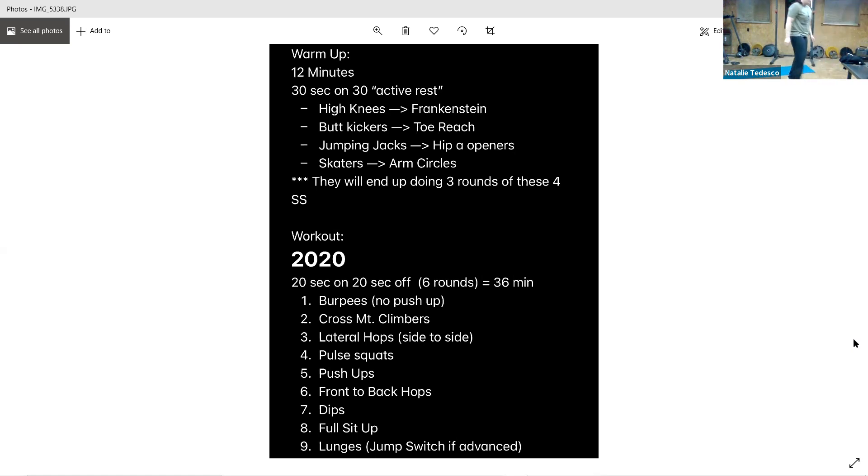All right, let's go, keep it up. Don't forget to breathe, good work. Three seconds, and rest. All right, that was round one — we've got four more. Back to the top for the burpees.